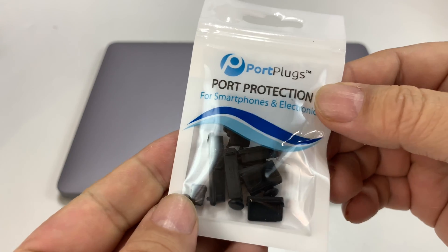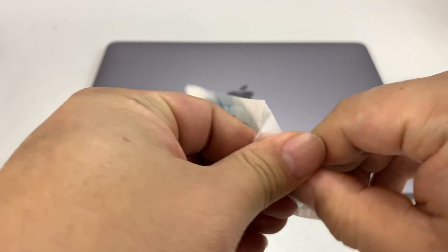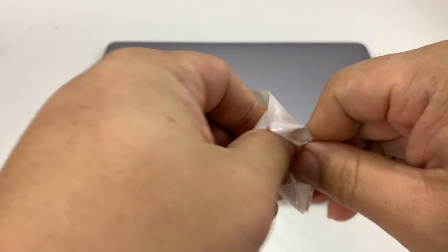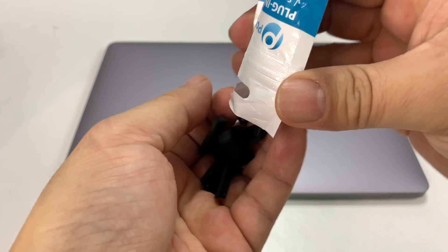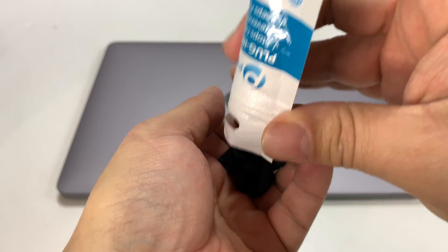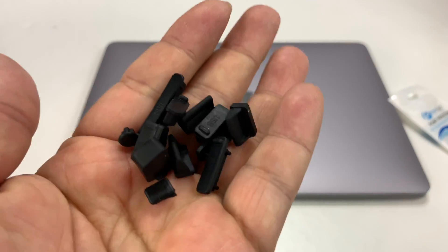The answer is you can pick up one of these sets of port plugs. I just picked this one up because it was very inexpensive. It seemed like it comes with a nice variety of different plugs, and the reason you might need these is your electronics may not be waterproof. You can go to some dusty areas — maybe you're going camping or you're going to be outdoors.